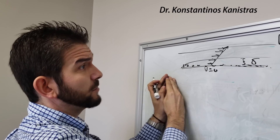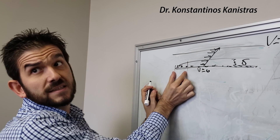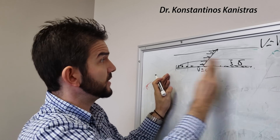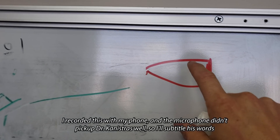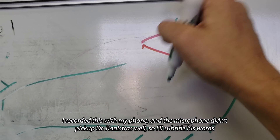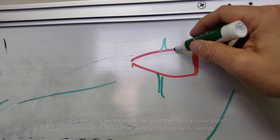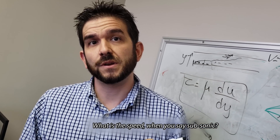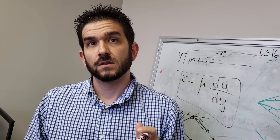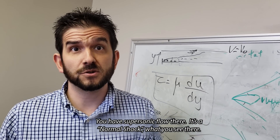So I did what I always do in a situation like this — I went looking for an expert, which led me to Dr. Connie Strauss, a well-respected aerodynamics professor at the University of Alabama in Huntsville. One thing we saw on the subsonic bullet is we didn't see that shock wave, but we saw these weird lines out to the side of the bullet. What is the speed when you see subsonic? It's about 10% less than the speed of sound. You have supersonic flow there — it's a normal shock.